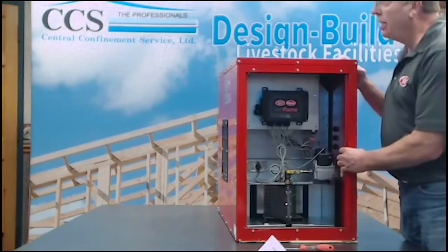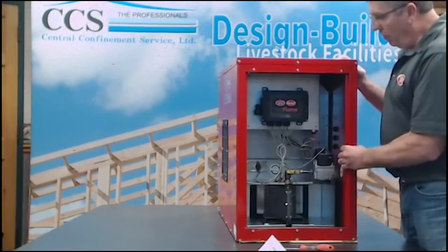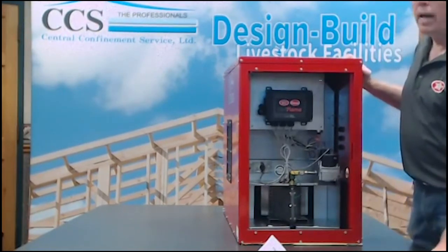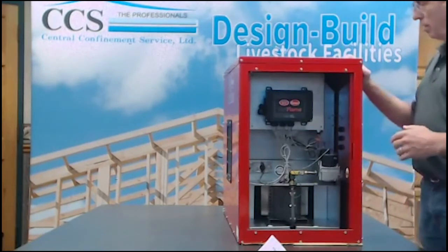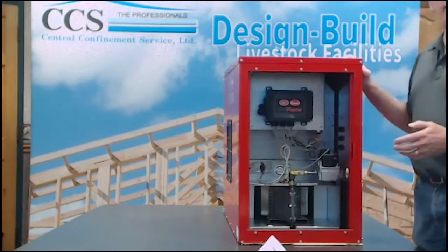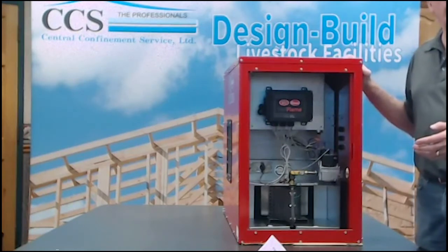That's a quick discussion into the Veriflaine heater. From here we wanted to take just a few minutes and talk about fall preventative maintenance — getting the heaters operational and working early in the year.